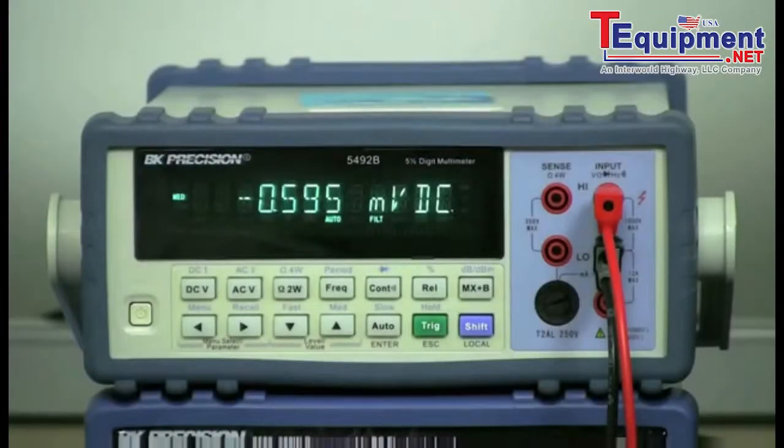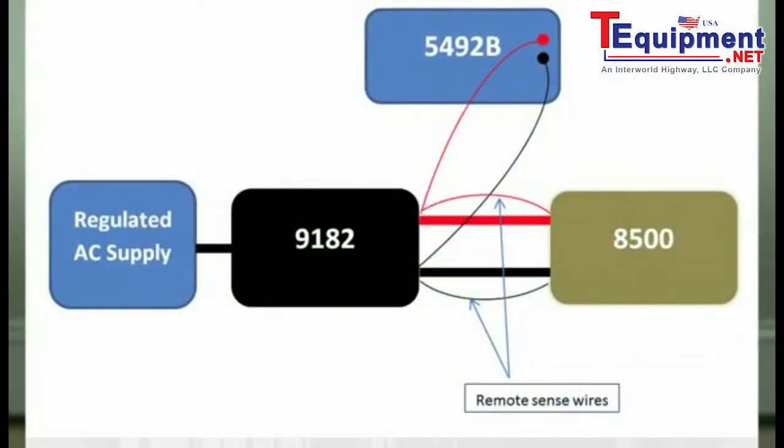The 5492B multimeter will be probing the output terminal of the power supply to measure for the voltage change. Here is a diagram of my setup.